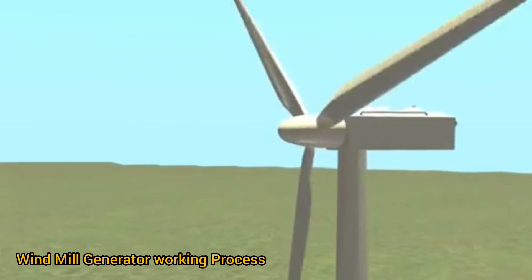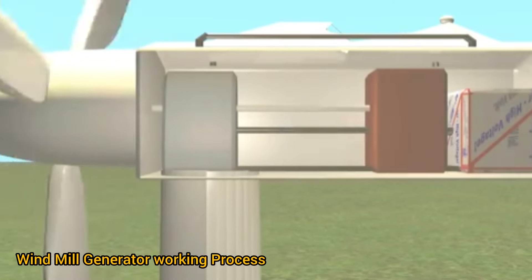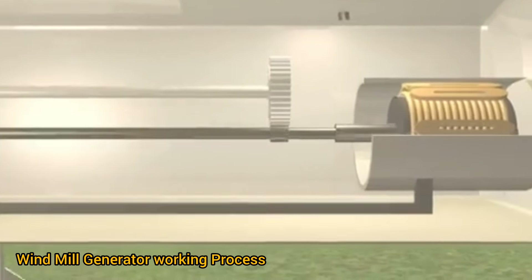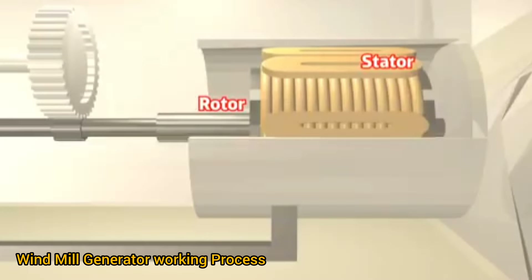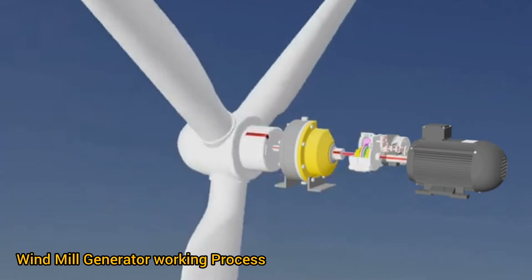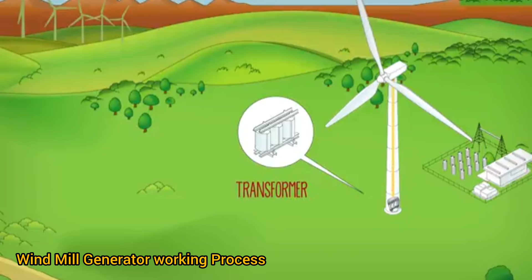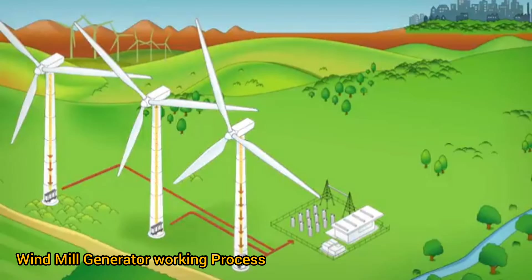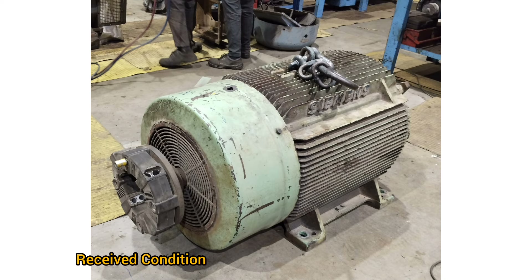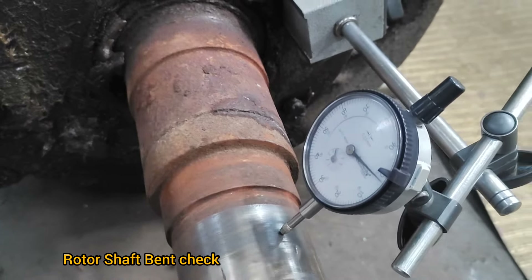Windmill generator motor working process. Received condition: shaft bend check and dismantling.